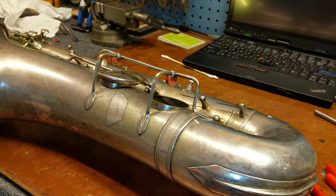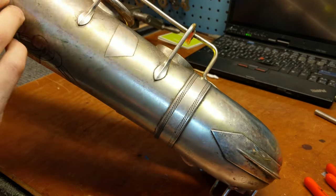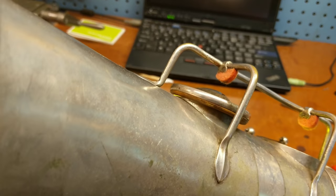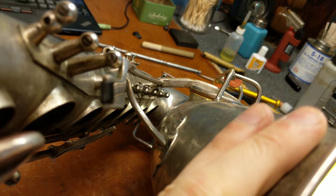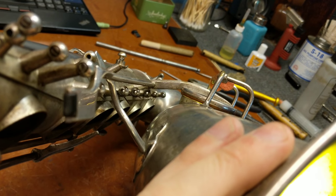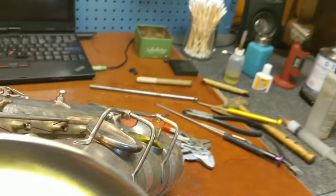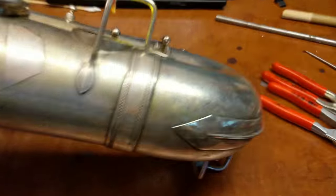Let's put a leak light in here and see what we can see. It's sitting in the front but a bit high in the back, so I went a tiny bit too far — but not by much, really. That's pretty darn close. I think some of that is the tone hole itself being deformed.